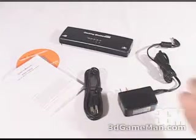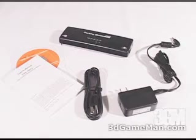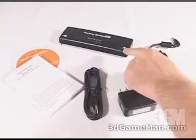Included in this package is the user's manual, an installation CD, a USB cable, an AC adapter, and the docking station.